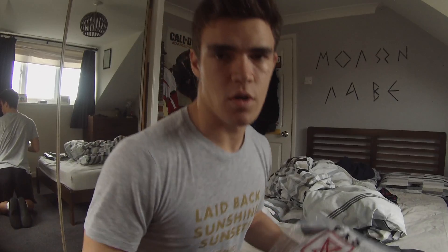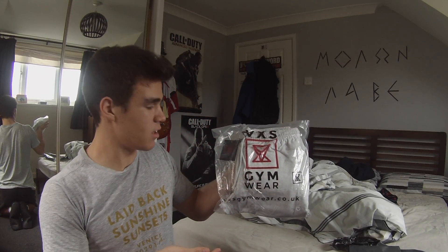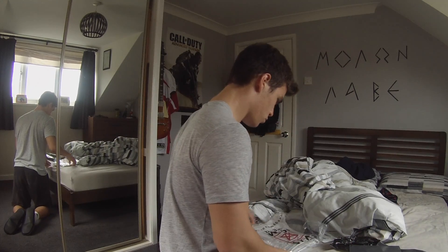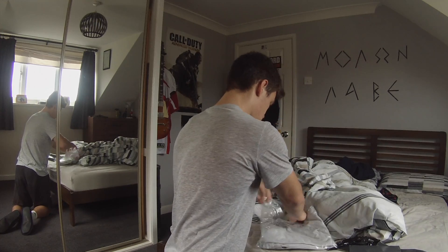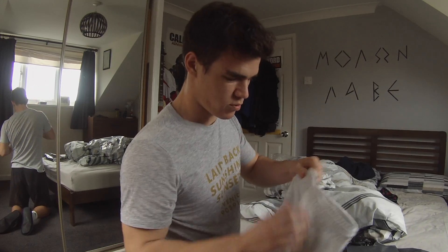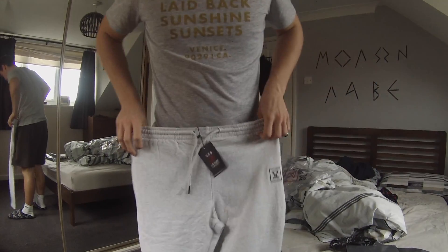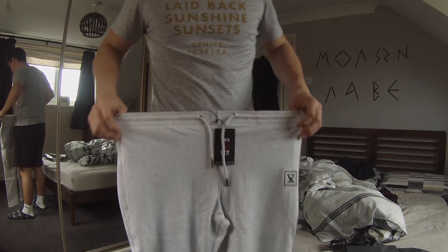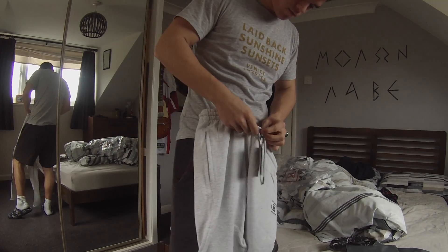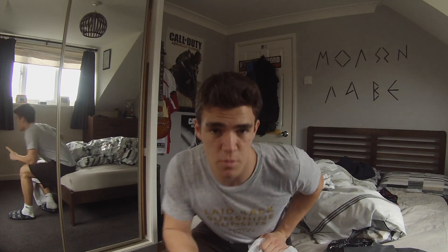There we go. Right, so straight off the bat you can see — branded outside, branded cover. Now if I try and open this... Oh, actually the material is really nice. This is a medium. So anyone who is watching this, if you ever do want to go get one of these, this here is a medium for me. I'm going to get changed and I'll skip to the part where I'm actually changed.